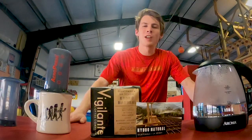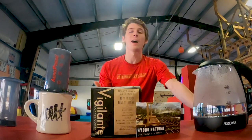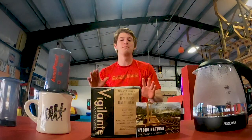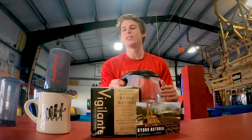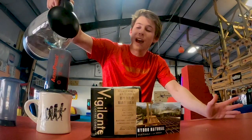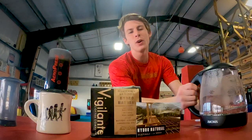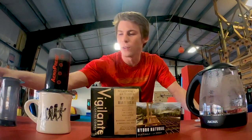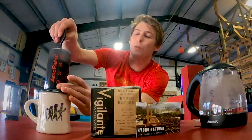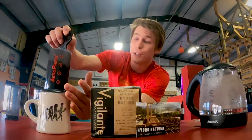Thank you guys so much for watching. Before I go, I want to say a massive thank you to the Vigilante Coffee Company for sponsoring Mastering Tricking this week. I'm drinking the Hydro Lucenda and it is absolutely amazing. Having good coffee to drink before a workout really makes a difference, at least for me. If you guys want some really good coffee that also supports tricking and helps this sport grow, please check out the Vigilante Coffee Company. This is one of their aeropresses — it's one of my favorite ways to make coffee because it is quick, easy, and makes a really good cup.